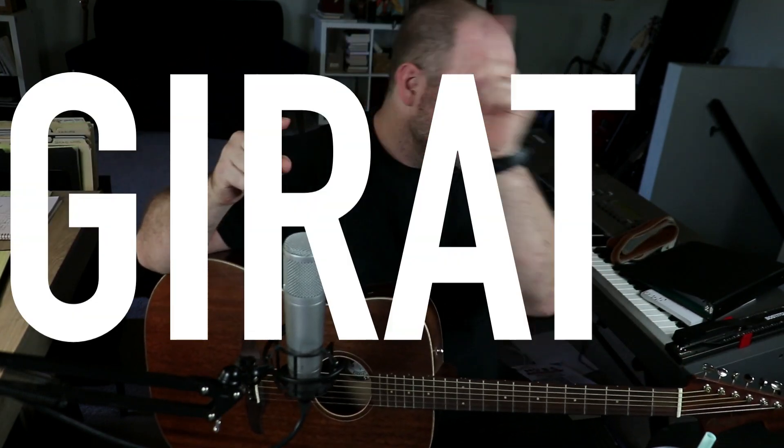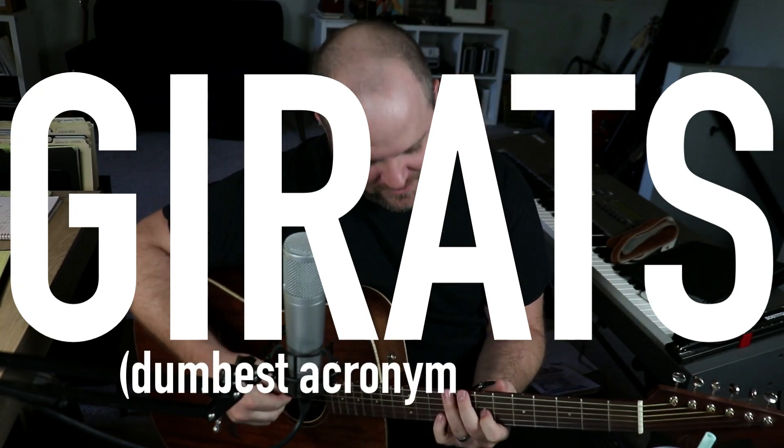But I want to go back to a Mumford & Sons moment and use it as an illustration for this thing that I say all the time, which is — everyone together now — get it right at the source. That's right, which is the dumbest acronym of all time. So the song is Babel, which is the title track to the album Babel.